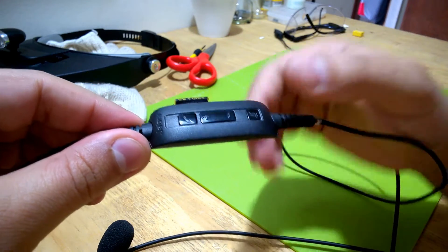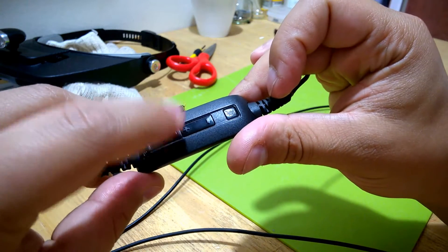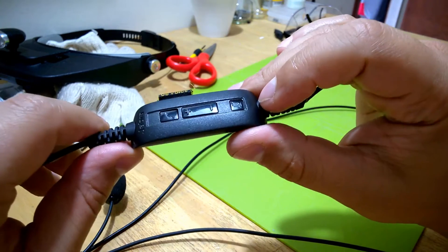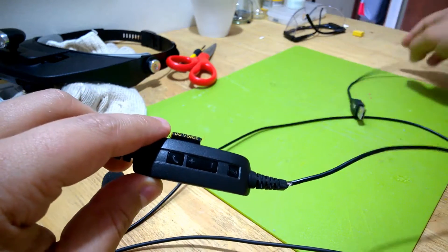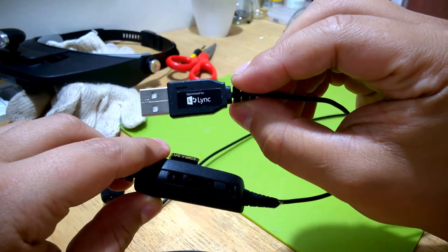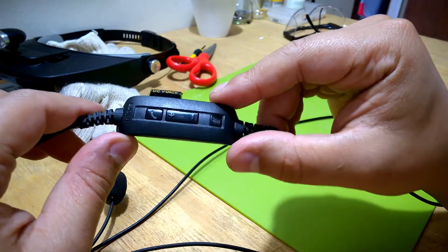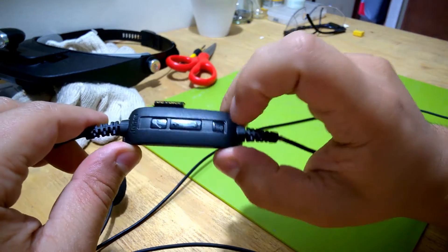What you're seeing here is a volume control unit where you can take calls and mute your headset. Many companies these days are using Microsoft Lync, or actually it's now been rebranded as Skype for Business. This headset works well with that — volume controls, take calls, end calls, and mute.